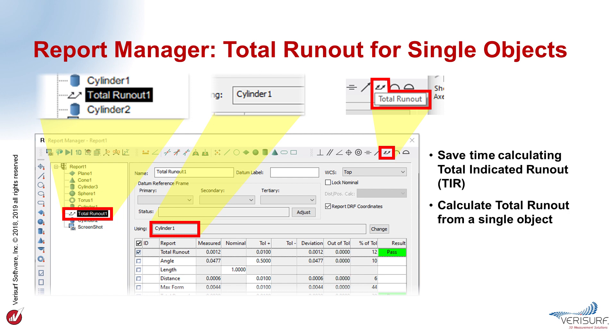VeriSurf 2019 simplifies the total runout calculation by eliminating the need for a separate datum reference feature. Total runout can now be calculated from a single feature by using the feature's own nominal position and axis values to define the datum. This saves time and reduces the number of objects in a report. Total runout can still be calculated using a separate datum feature by selecting both the datum feature and the considered feature.